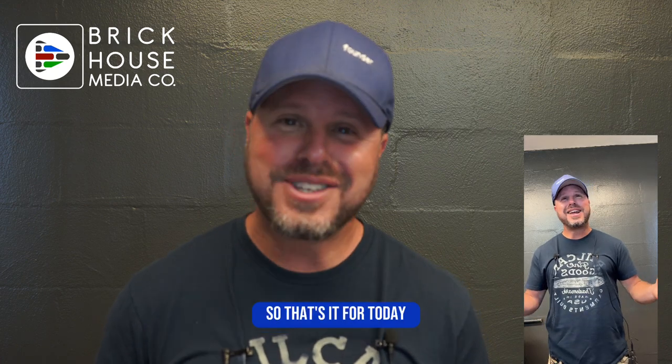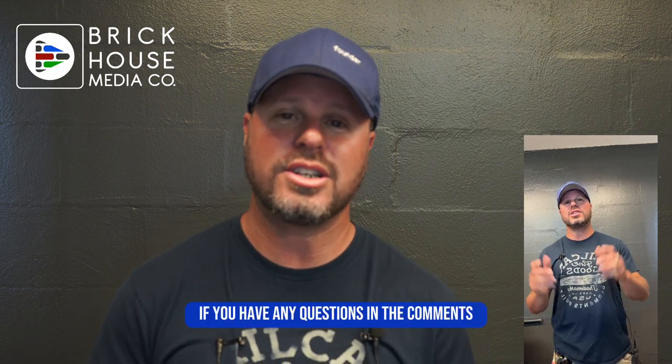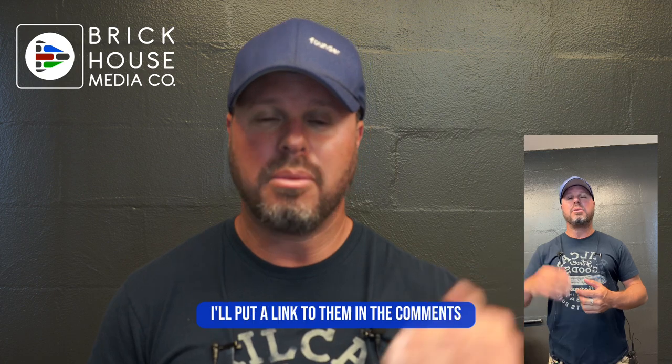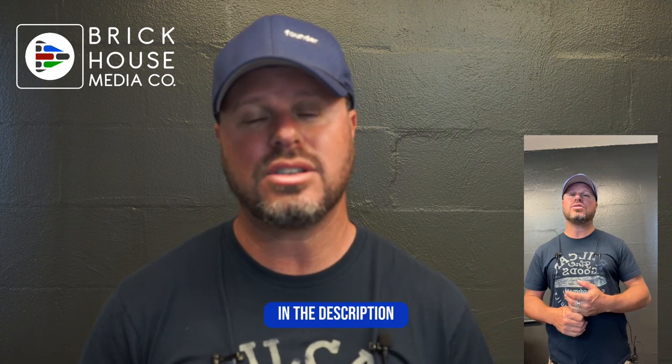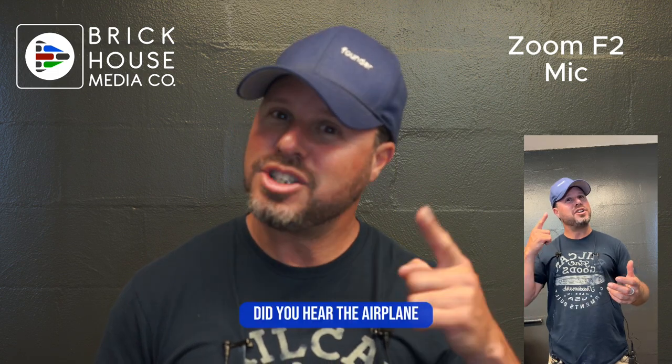So that's it for today. I hope that was helpful. We're going to be jumping back in with more content — let us know if you have any questions in the comments. Let us know what you think about the three different mics. I'll put a link to them in the description, and I'm excited to hear from you. Talk to you soon. Did you hear the airplane?